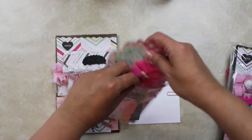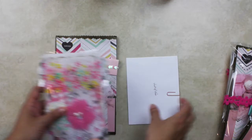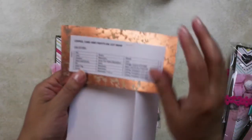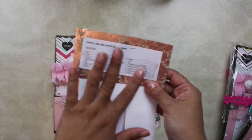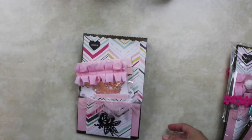Including my handmade memory dex. I also included a list of all the dies and put it in an envelope. It's a table that shows the name of the die, the brand, and the model in case the recipients want to purchase the dies, so they have that information.